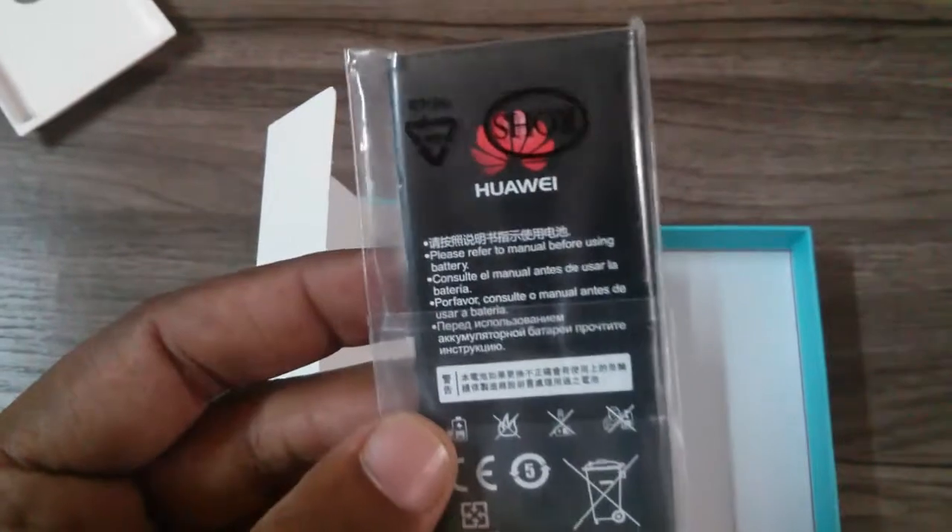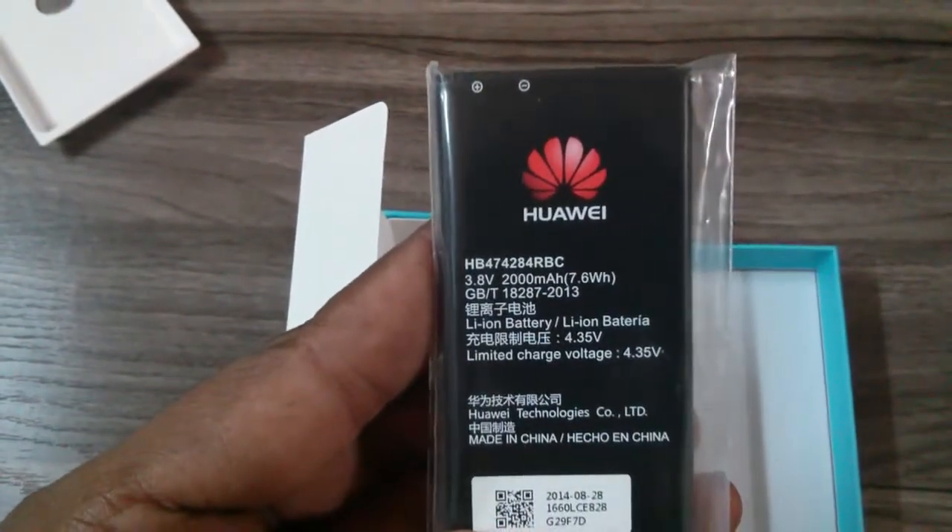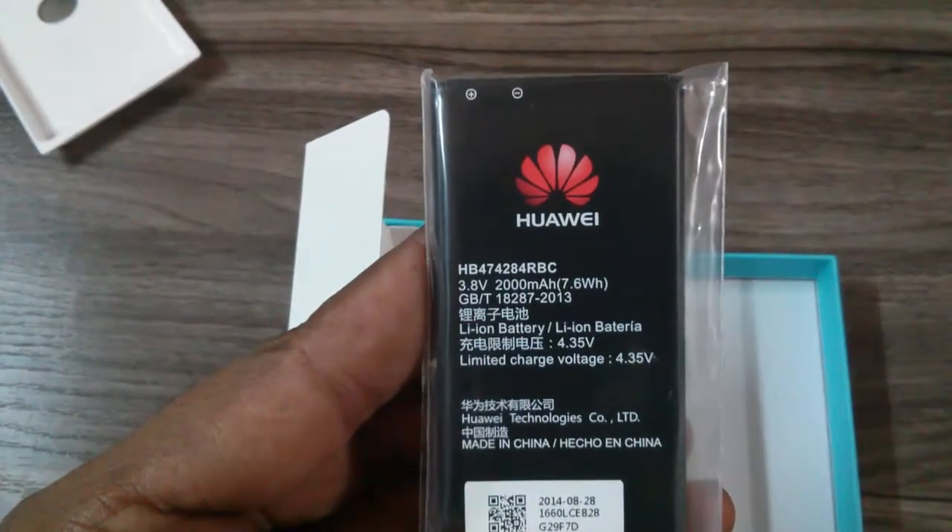Furthermore, there is the battery. This battery is rated at 2000 mAh lithium-ion.